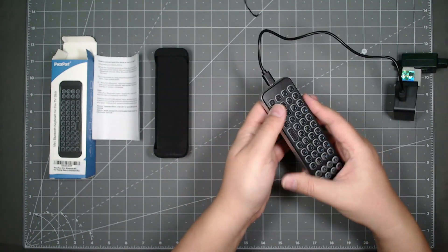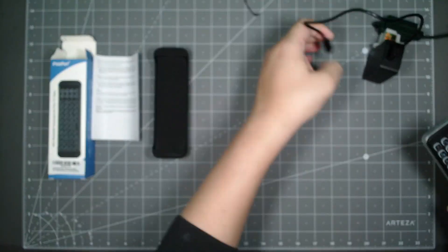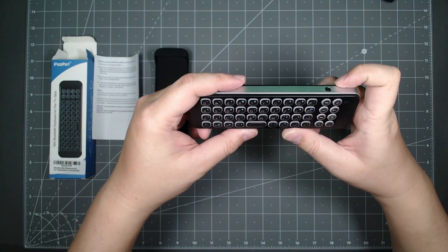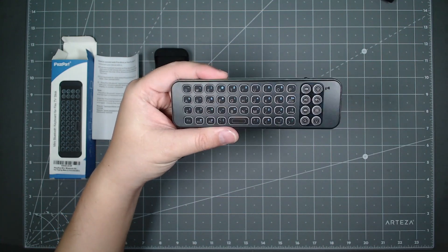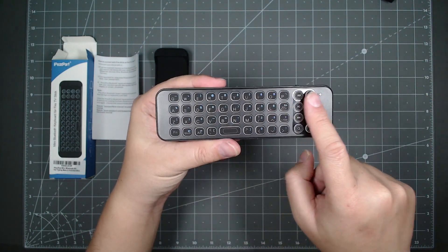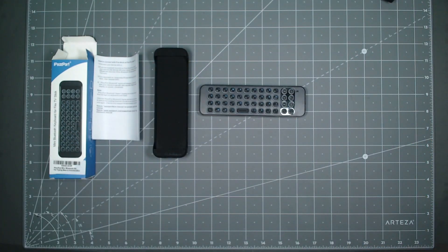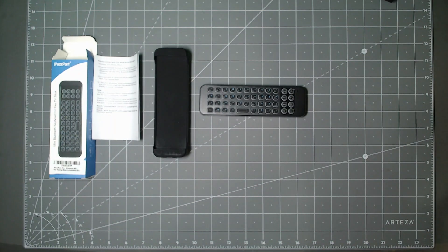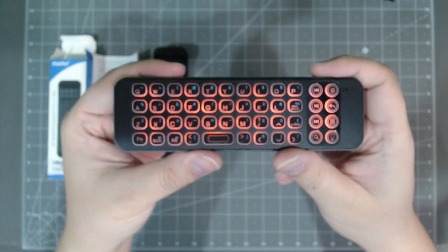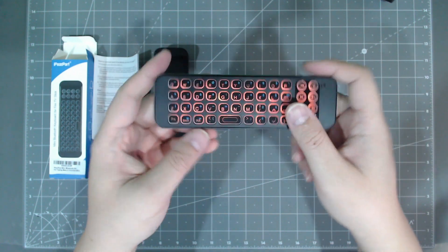Once you charge it, a little red light appears telling you that it's charging. I'm going to take it off the charger and turn it on. When you turn it on, you see a little blue light and then it disappears. The cool thing is this keyboard is backlit as well, so if you're in a dark room you could see the keyboard. Let me turn off my studio light to show you — if you hit a button, you see it's illuminated. So you get lights in the background there, which is really awesome.